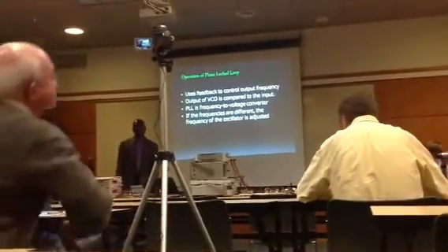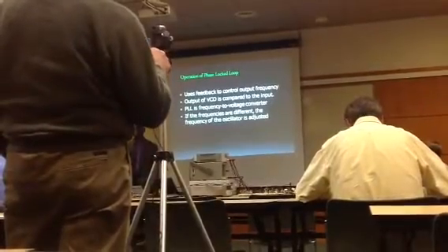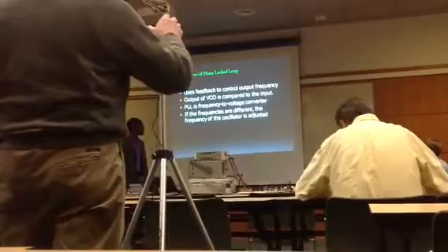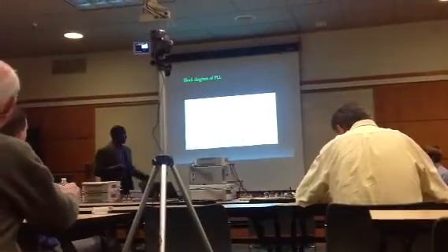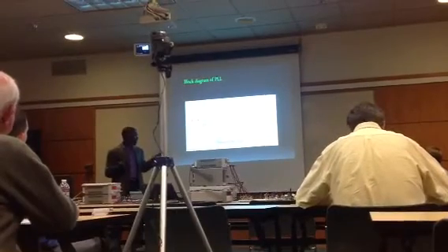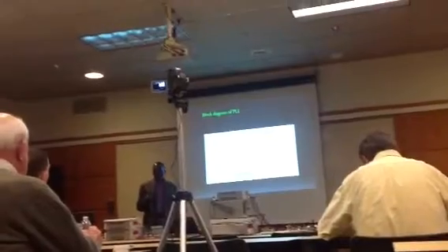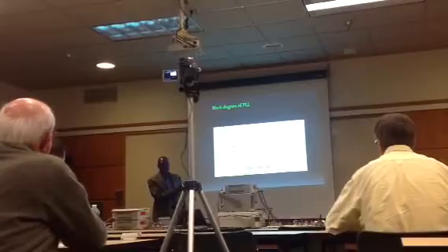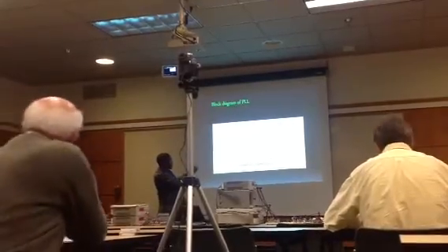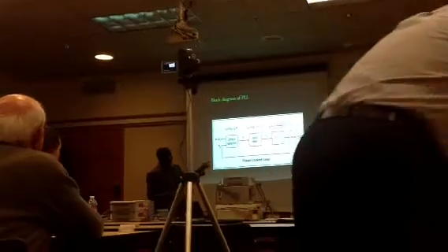McFarlane was responsible for designing the phase lock loop block. He used the CD4046 chip, which has the phase detector and the voltage-controlled oscillator built in.